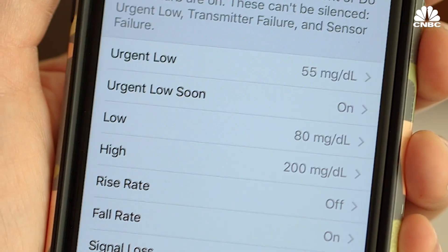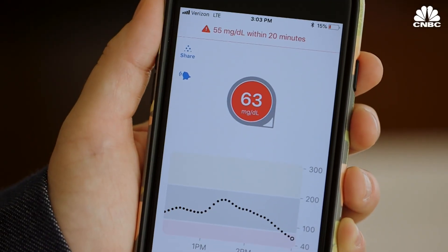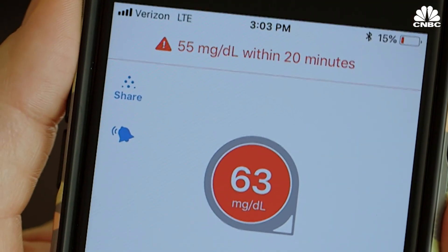There's a new feature that I really like called Urgent Low Soon. It warns you when you're 10 to 20 minutes away from reaching a dangerously low number.